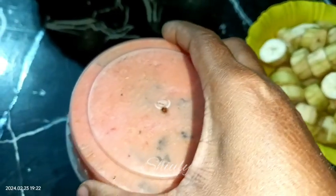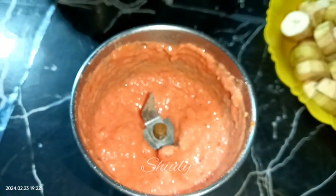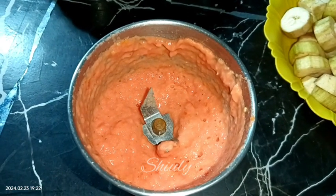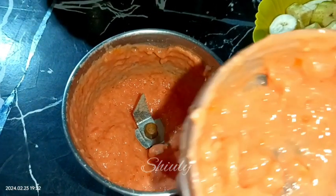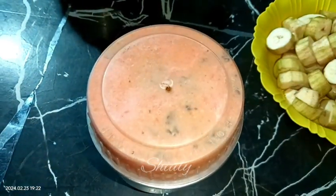Here is our smooth paste — it's ready. I didn't need any water while grinding, but you may use some water if needed. Let's keep it aside and go for the pan.